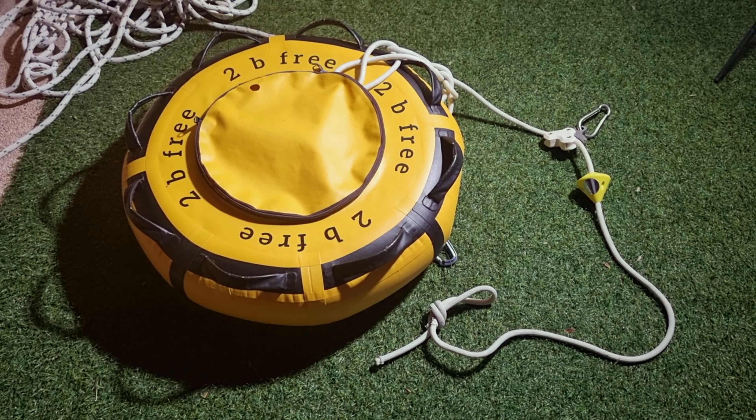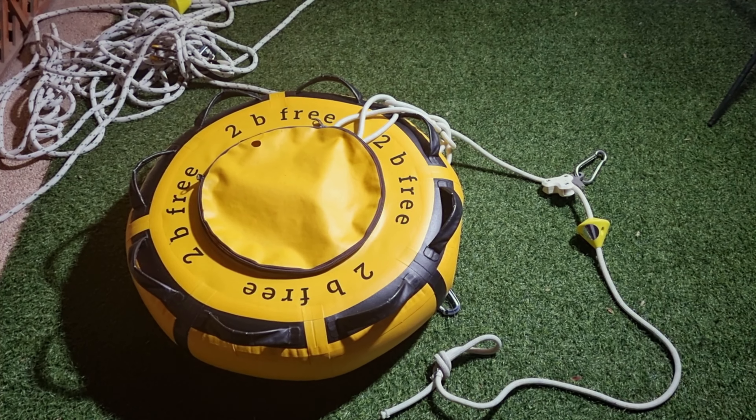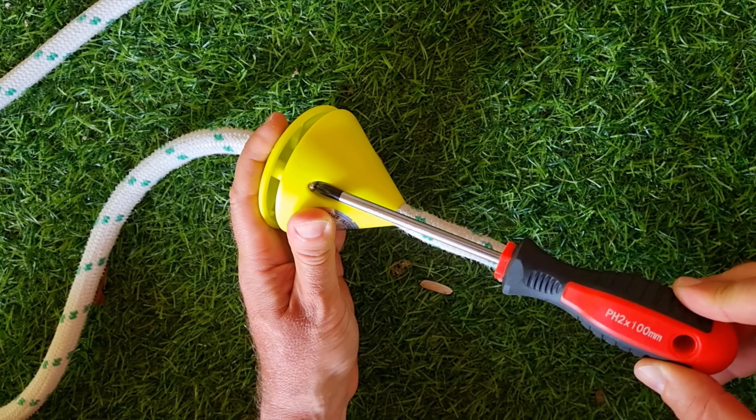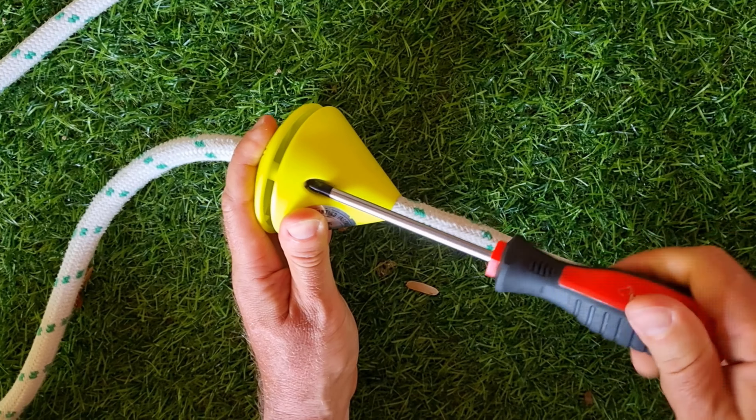The freediving setup for open water training includes a buoy with a rope and a stopper at the rope's end. It was a tennis ball in old days, and now you can buy a special stopper from a few companies. However, there is one more piece of equipment for competitive freediving — it is a bottom plate.